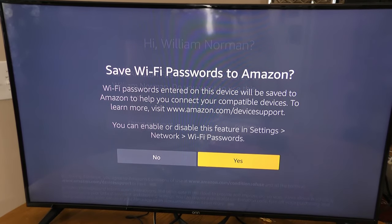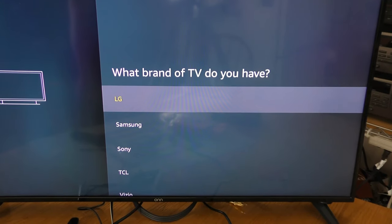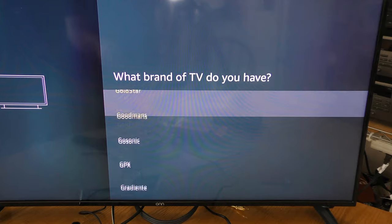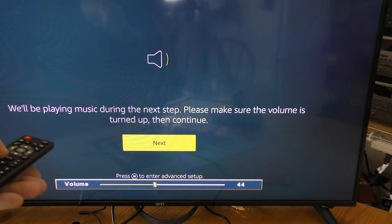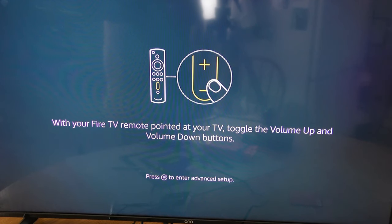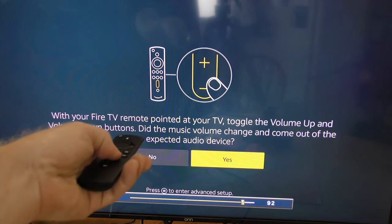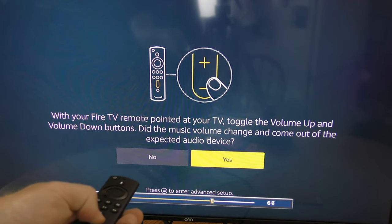Do you want to use this account? Save Wi-Fi password to Amazon. I don't have any kids around so no parental controls. What brand of TV do I have? Well, I'm not using it on my LG — I'll see if the other brand is listed. Make sure the volume is turned up, then continue. The internal speakers on this TV set are pretty miserable, but the volume is now turned almost all the way up. Toggling volume up and down with the Fire TV remote — looks like the volume is changing. We're successfully set up.